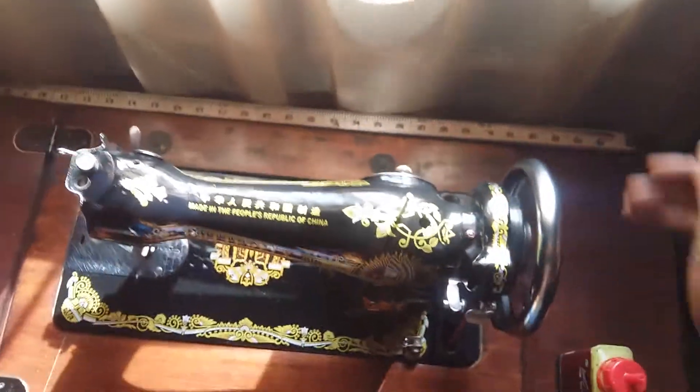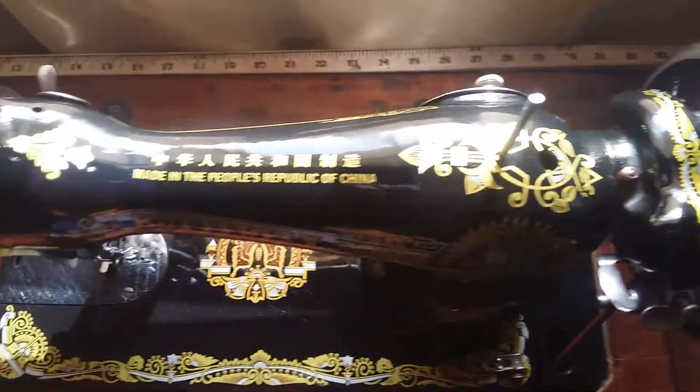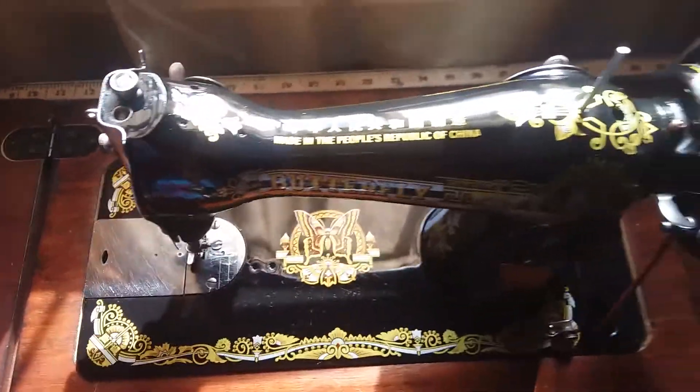This is how you oil your domestic butterfly sewing machine.